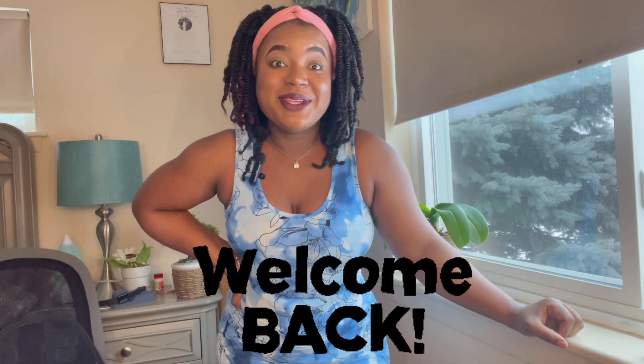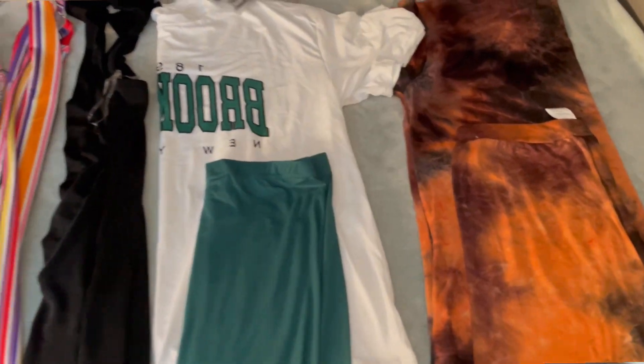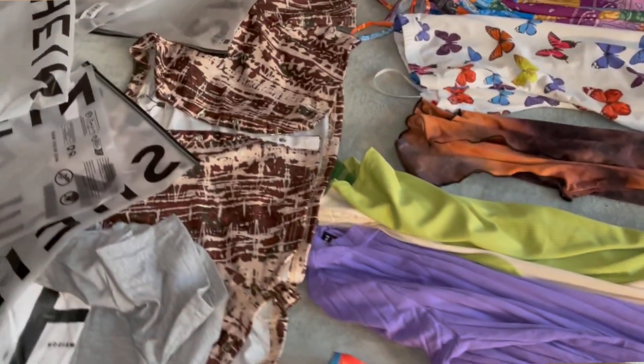Hello guys, it's your girl Stephanie! Welcome back to our YouTube channel. It's been a long time since our last video. I've been pretty busy lately with family and work, and having a child — it's been overwhelming. But I'm back with another video, and today it's just gonna be me, no Jeff. I will be trying some clothes that I got from Shein.